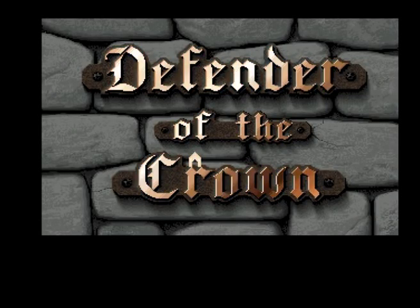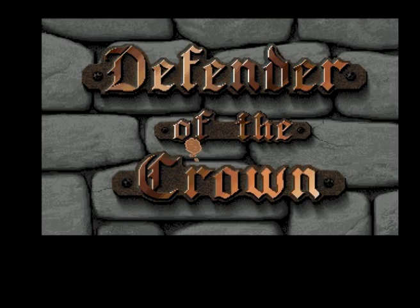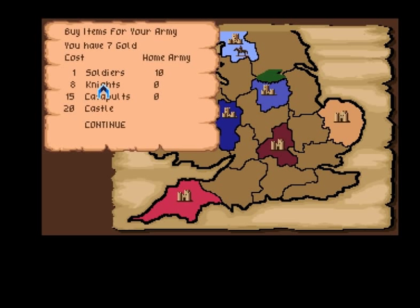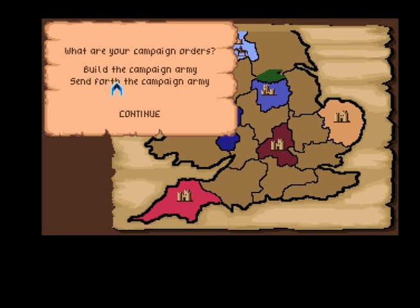Defender of the Crown is a classic strategy game released in 1986 on a number of systems like the Commodore 64, the Commodore Amiga, Atari ST, and PC. It's basically a computer version of a board game, much like Risk.